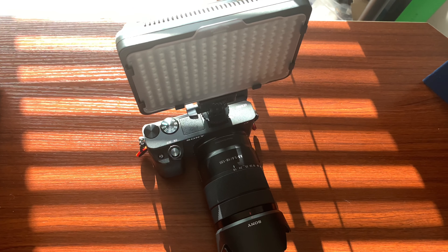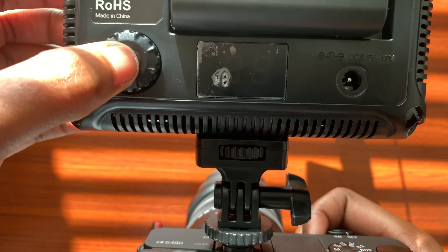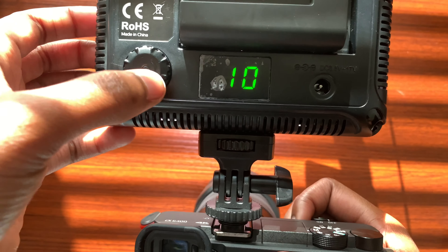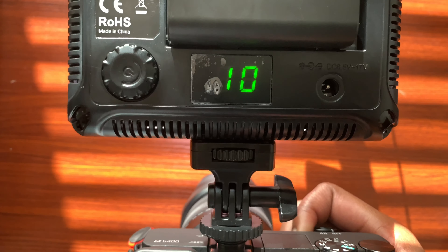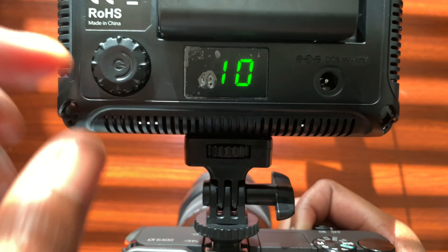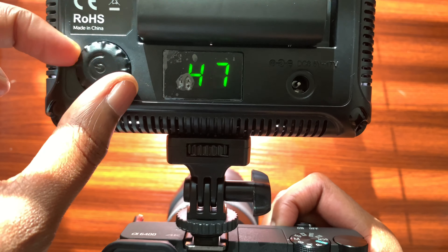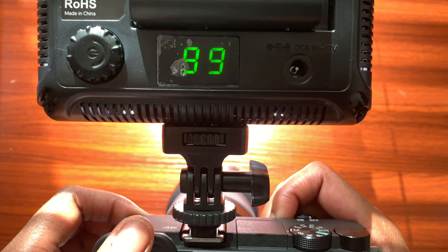Let's test out the brightness. To power on, hold the power button down for a second and the light will turn on. A quick press will just cause it to flash without fully turning on — good tip to keep in mind. The brightness is adjustable via the dial, currently set at 10, which gives low lighting. Turning it up increases brightness in increments of one percent, going all the way up to 99.